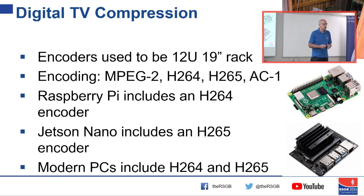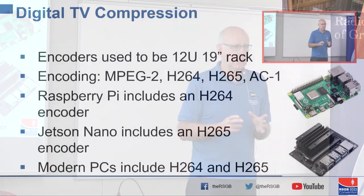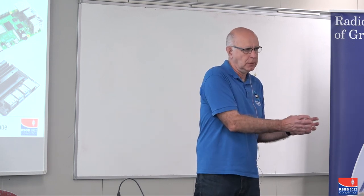Even better than that, Nvidia have released a small single-board computer called the Jetson Nano, which includes an H.265 encoder — the best encoding that amateurs can currently do. More recently we've discovered that recent Intel PCs include H.264 and H.265 encoders in the normal chipset. This laptop I bought four years ago just for office and presentations — I found I can do my video encoding on it. So again, we're going away from needing specialist equipment for ATV, to using the equipment you've already got, just differently.